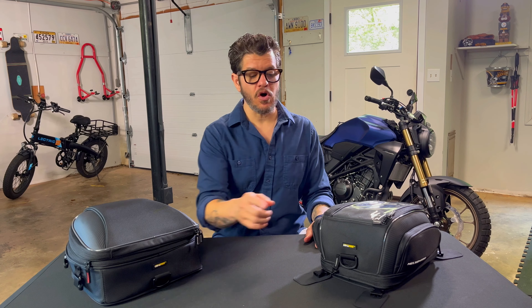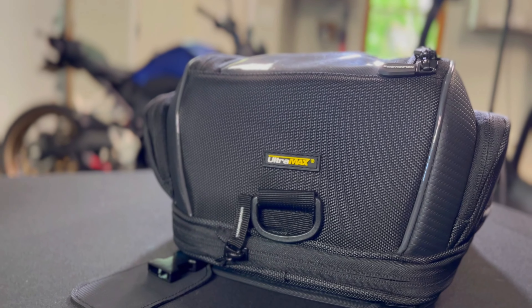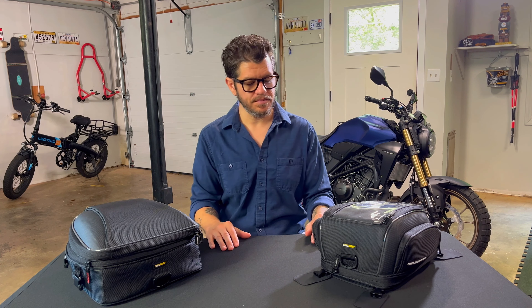Both these commuter bags are made from Nelson Riggs Ultramax fabric, and not only is it tough but it's also UV protective. So that means that over time it's not going to fade and turn that kind of purplish-blue color.